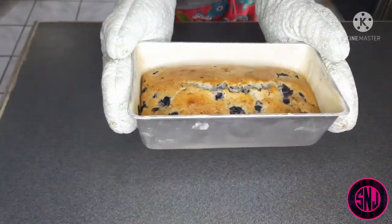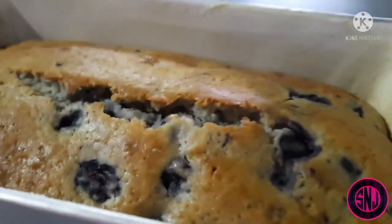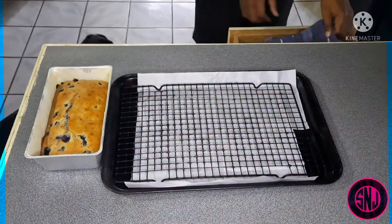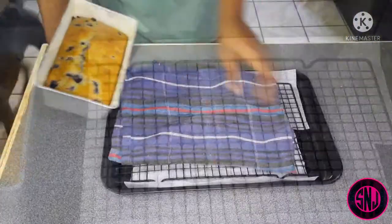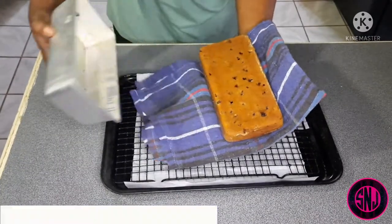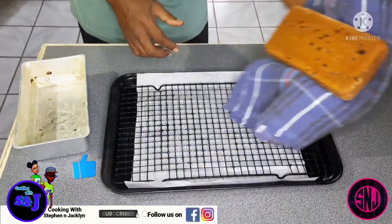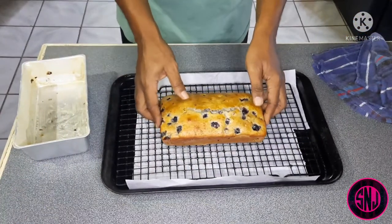We're going to let this cool about 20 minutes before removing it from the pan. Here I'm just taking a kitchen towel to help remove the loaf from the pan. Here's the bottom of our blueberry loaf and it looks like we have done good so far. Let's set this down on our wire rack and move on to the next step.